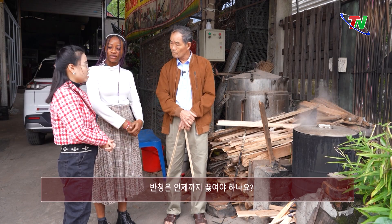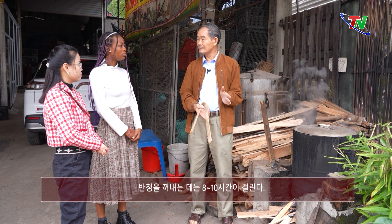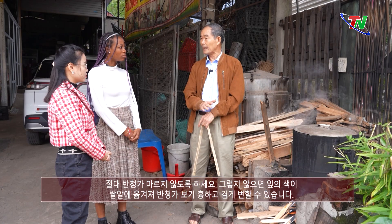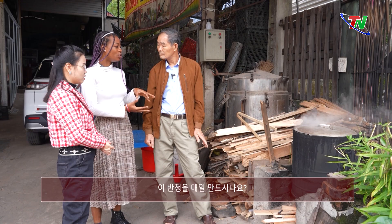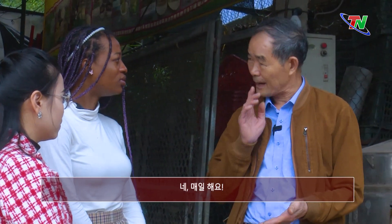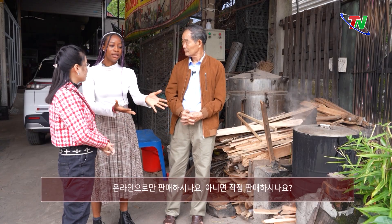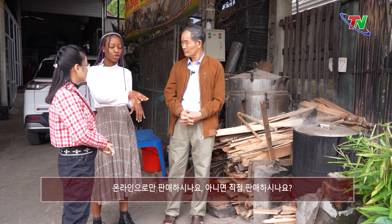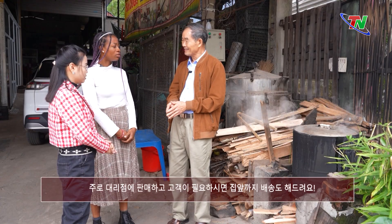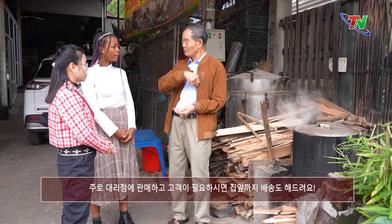Bánh chưng này mình sẽ phải nấu trong bao lâu ạ? Thời gian để lấy bánh ra ăn là phải từ 8 đến 10 tiếng. Tuyệt đối là không được để bánh cạn nước — bánh cạn nước thì màu lá nó sống, nó đen, nó vào hạt gạo. Do you have to do this every day? Chú có làm bánh này hàng ngày không ạ? Cái bánh này của chú là ngày nào cũng làm. Chú bán chủ yếu là cho các đại lý, và nếu người ta biết mình ở Thái Nguyên thì chú cũng ship hàng đến tận nơi.